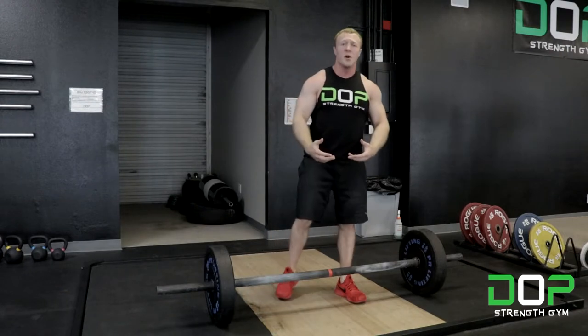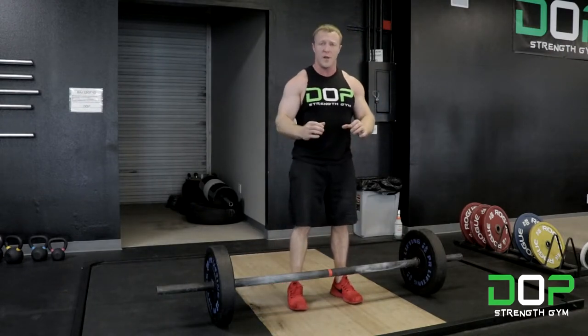With the axle bar deadlift, the purpose of this exercise is really to develop your grip strength. So you want to go with a double overhand grip on this bar.